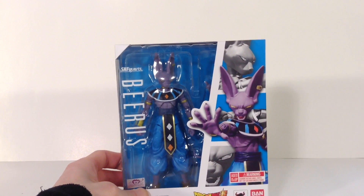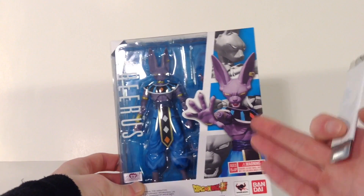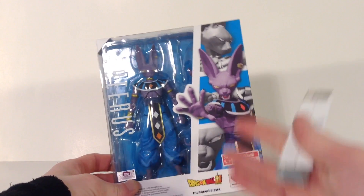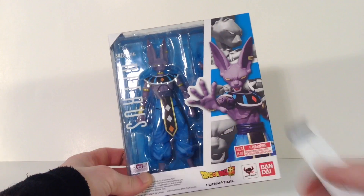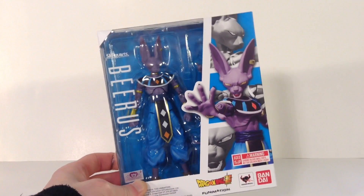It is a figure I already reviewed — the SH Figuarts Beerus. I traded my other Beerus for the Variable Action Heroes Ace, and I accidentally pre-ordered two of these, so that's why I traded my other one — I knew I was getting this one. If you want to check out my review of this Beerus, I'll put the link in the description below.